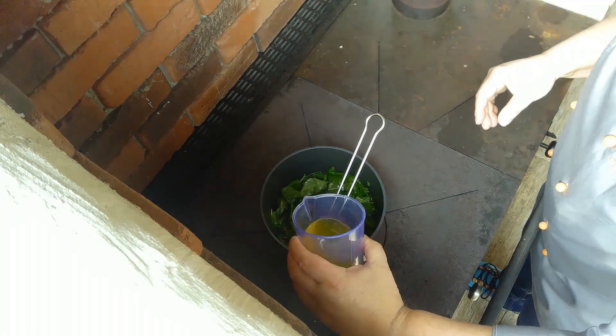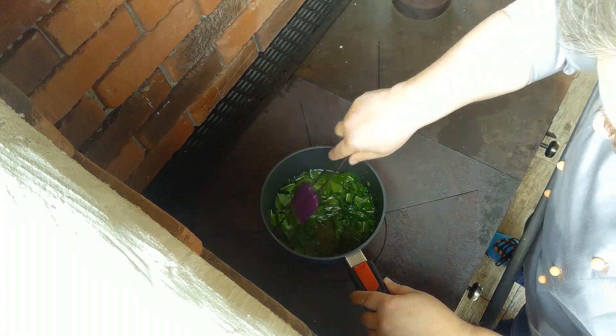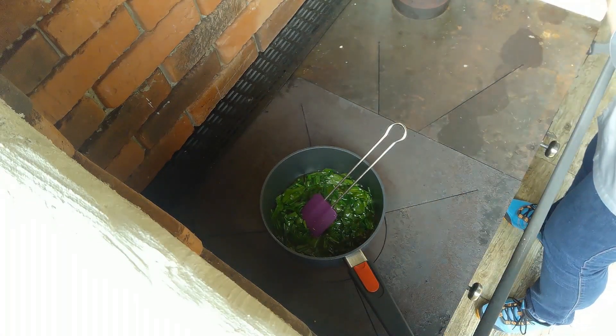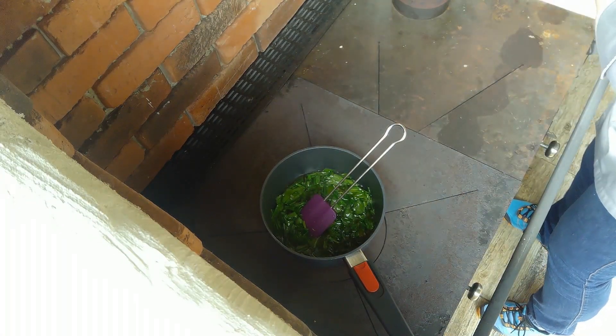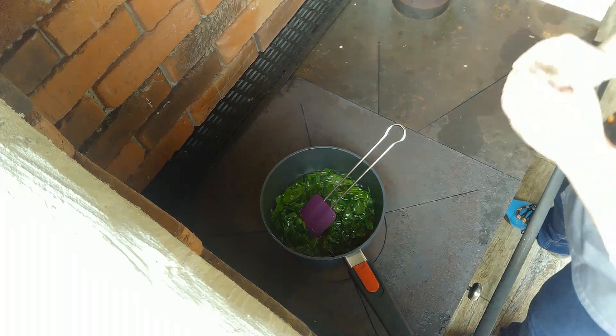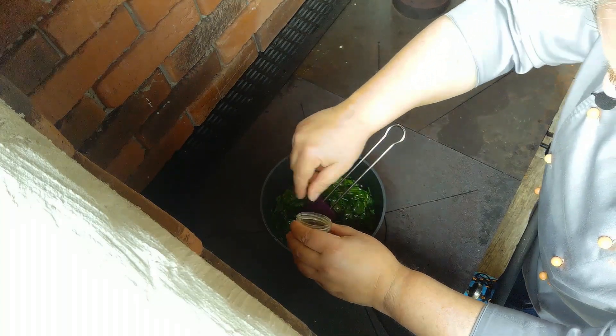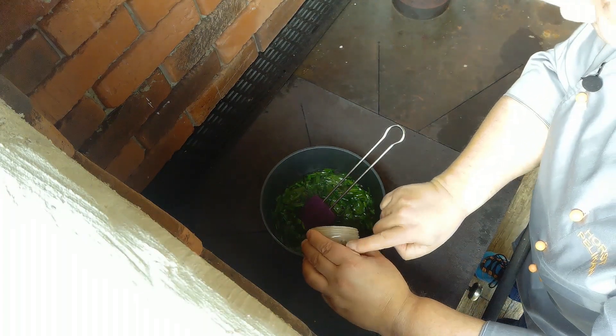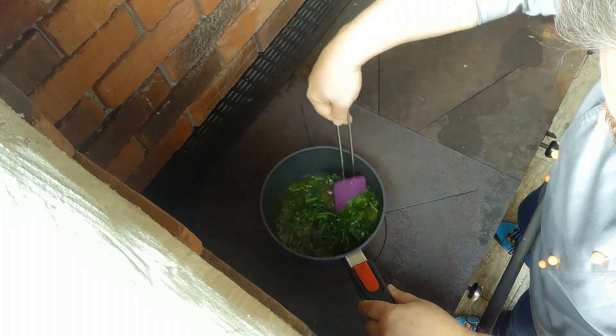Und jetzt gieße ich mit einer Gemüsebrühe das Ganze auf. Ich tue das da jetzt einmal mit Salz – ich habe da wieder Kräutersalz und Pfeffer – würzen. Und lasse mir das da jetzt einmal aufkochen.